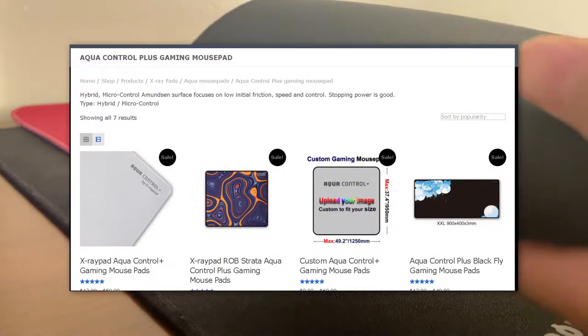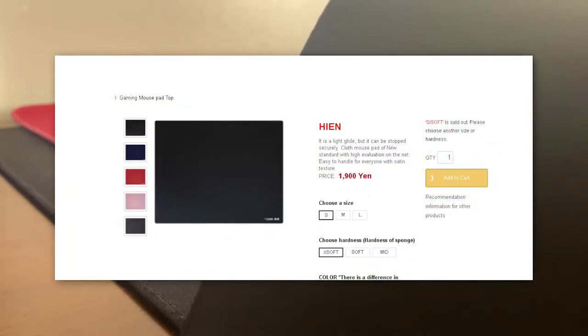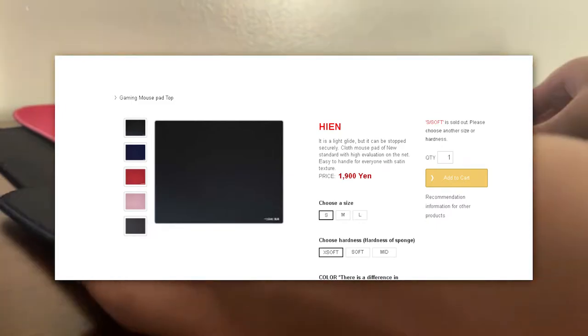I know that they're expensive, but trust me, it's worth it. I recommend ordering from X-Ray Pad and the Artisan website, because it's the cheapest there and the most reliable. As you can see, the Aqua Control Plus is way bigger than both the Hiyan and Atsu combined, and that's just because I have them in medium.